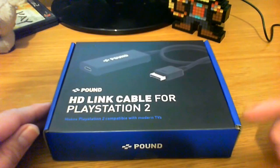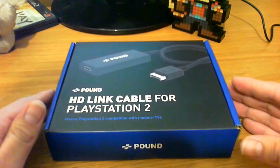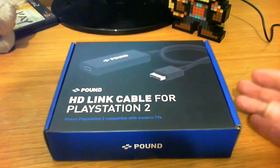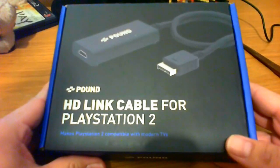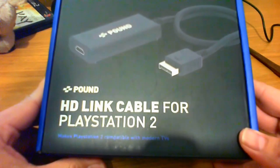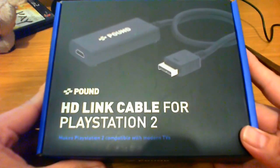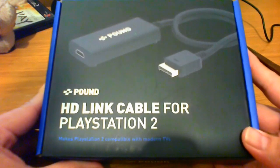Essentially, it's supposed to make PlayStation 2 games compatible with modern televisions. For those of you who aren't into retro gaming, a lot of the challenges with using legacy hardware is that a lot of HD televisions no longer support lower resolutions being output by these legacy consoles. So in a lot of cases, you will get just blank screens where modern televisions can't detect a signal.